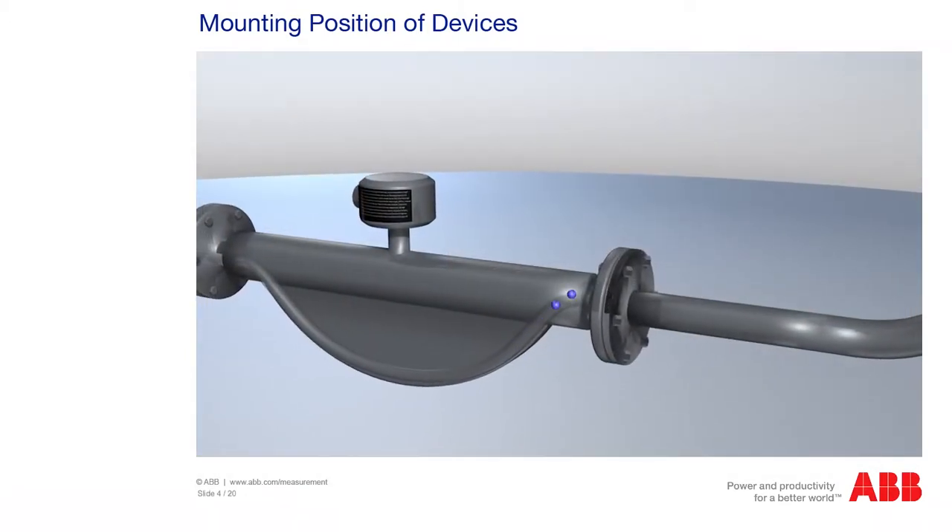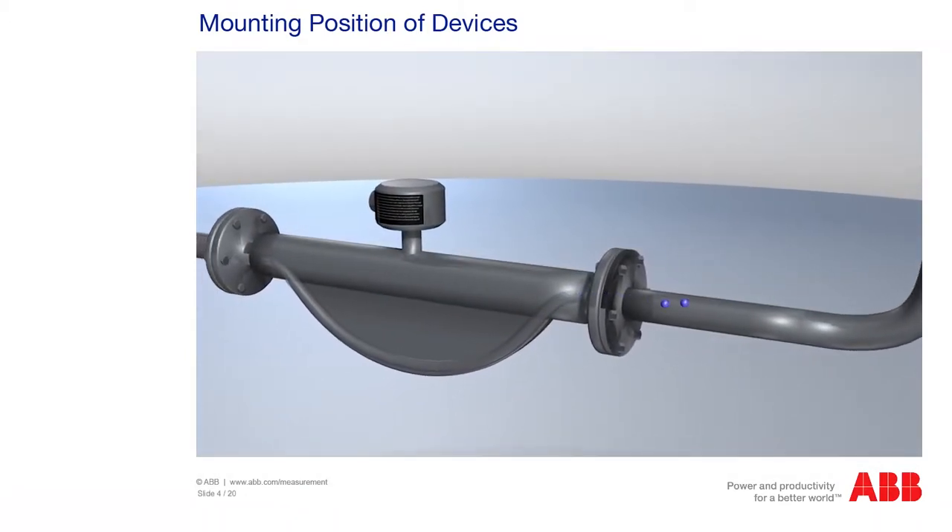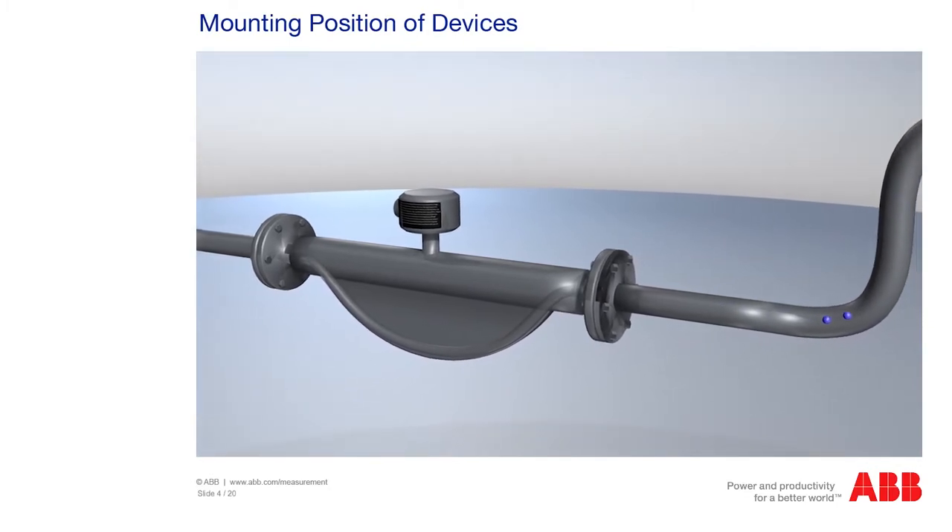For liquids, the best mounting position is horizontal, with the elbow to the bottom, or vertical, and not at the highest point of the piping.